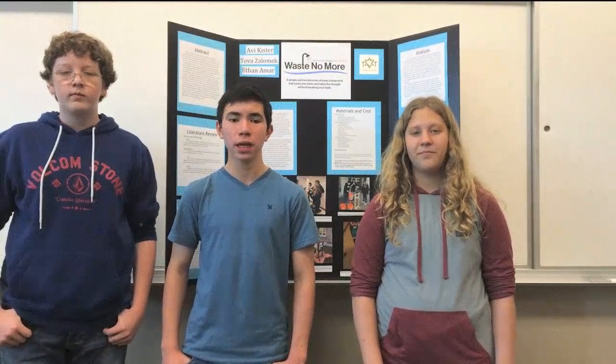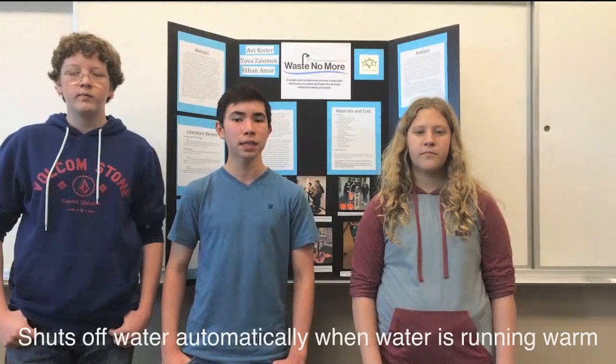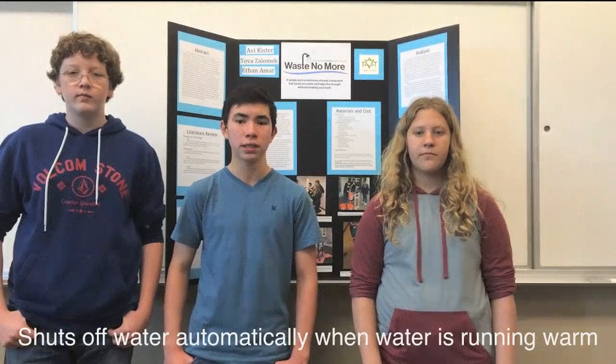One of the biggest places water is wasted is in the shower. The Waste No More component will help California's severe drought by saving water, money and time. One of the largest areas of water waste is the waste that occurs as people are waiting for the shower to warm up. Often, people do not wait until the water is warm to go in the shower. Instead, they go and do other things, leaving warm water running for a long time. The Waste No More puts an end to this waste by automatically shutting off the water once the water is running warm, putting an end to the many gallons of water unnecessarily wasted.